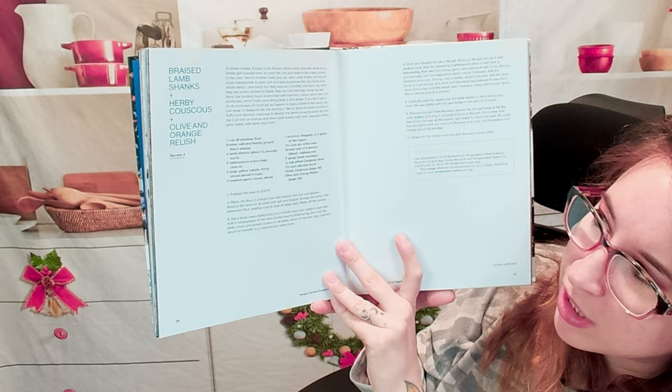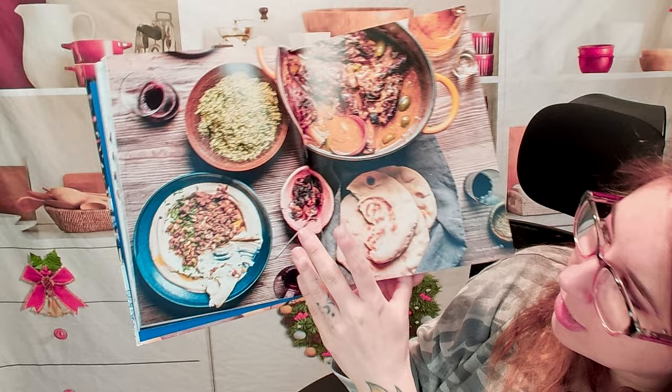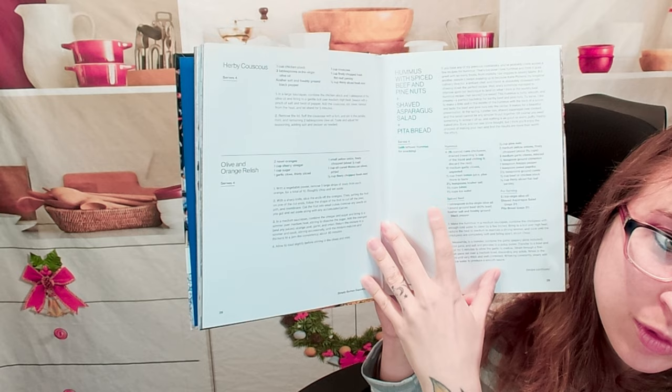So you get a glimpse of what your table could also look like. Over there in that picture we had braised lamb shanks, herby couscous, and an olive and orange relish. All of those you can find right here — here's the couscous, here's the lamb, and this is the orange and olive marmalade. It continues even further featuring hummus with spiced beef and pine nuts, shaved asparagus salad, and the pita bread.